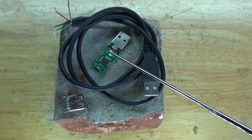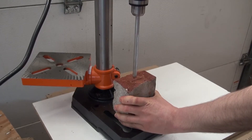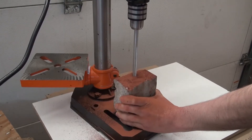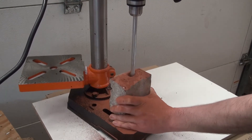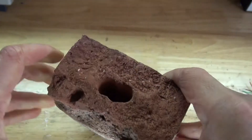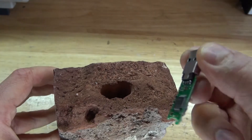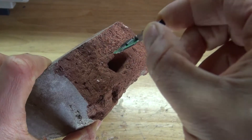Now let's assemble this project. First, I'm going to simply drill a hole inside of this brick. There we go — this brick now has a hole that is big enough and deep enough to fit the USB flash drive inside.